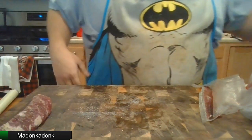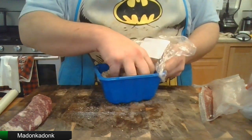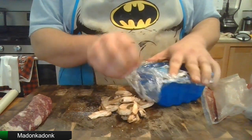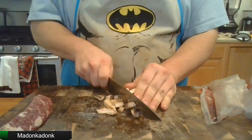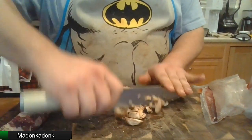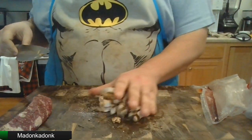Put that aside for a sec. Next we're gonna grab some mushrooms — just gonna give these a nice quick cut. Grab a handful, that should be good. Nice little chop up. We're not washing the board or anything today because God may strike me down for making this entire meal.